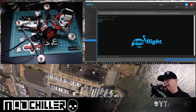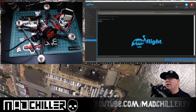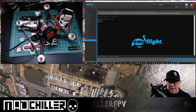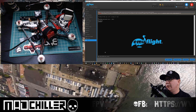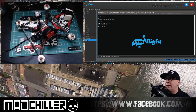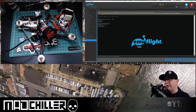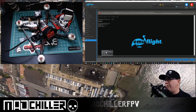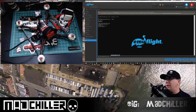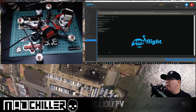Profile 0 in CLI is actually Profile 1 in the PIDs tab — for whatever reason, most firmwares work this way. Next, type 'get auto' and you'll see 'auto_profile_cell_count'. In my case I've already set this up, so mine says auto_profile_cell_count = 6. I like to set mine up so the 6S profile is my first one and the 4S profile is my second one. So type 'set auto_profile_cell_count = 6' and hit enter.